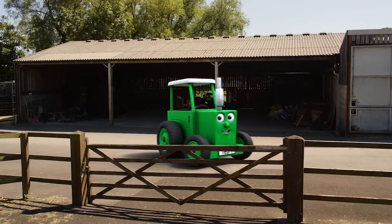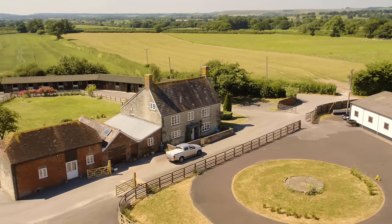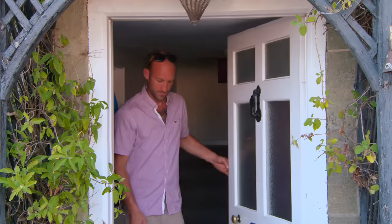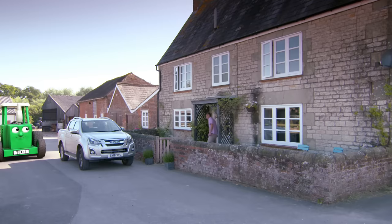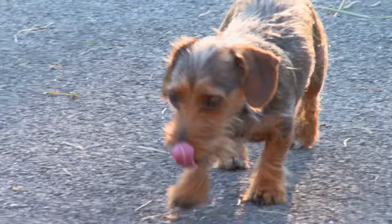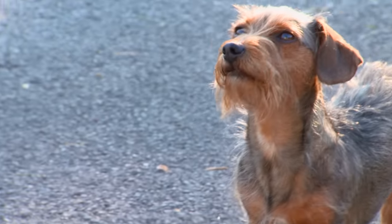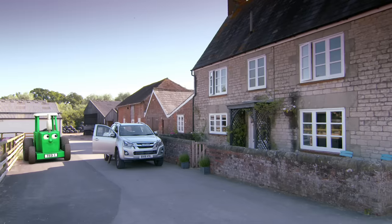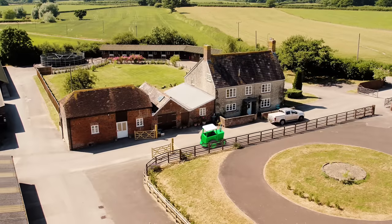Hi, I'm Tractor Ted and I live on a farm. This is the farmhouse. And here's Farmer Tom. Hello Farmer Tom! Hello Tractor Ted! Look, that's Mitch the dog — she's very cheeky. I wonder where they're going. Let's go and see.